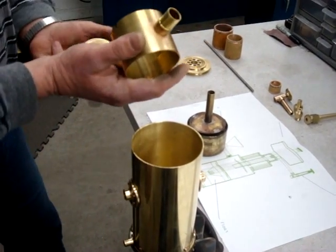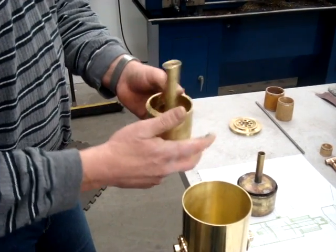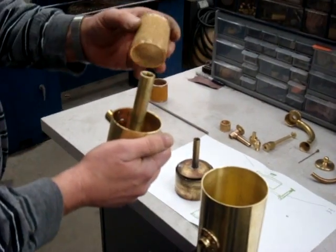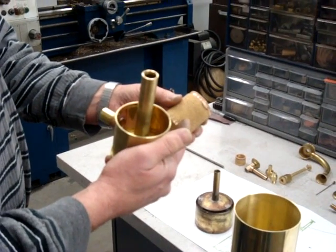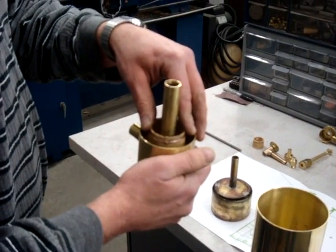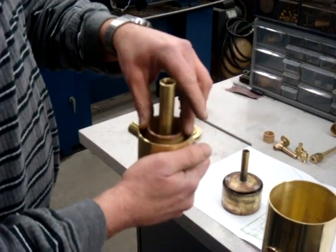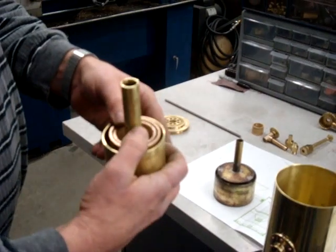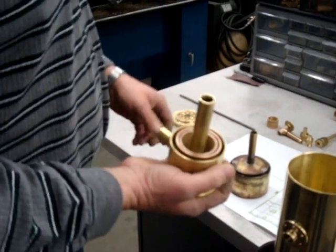First thing I'm going to do is put the flash arrestor together. This is the outer ring — the air comes from here and goes to the engine. These are the flash arrestor components. This is a 40 micron sintered brass filter. What it does is cool any flame that possibly travels through the carburetor. That's the inner ring, and that's the outer ring. It's called quenching — it quenches the flame.